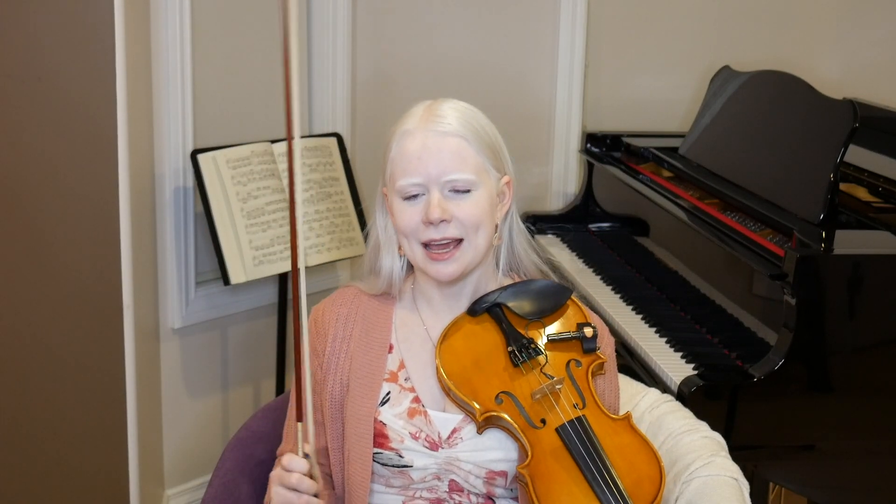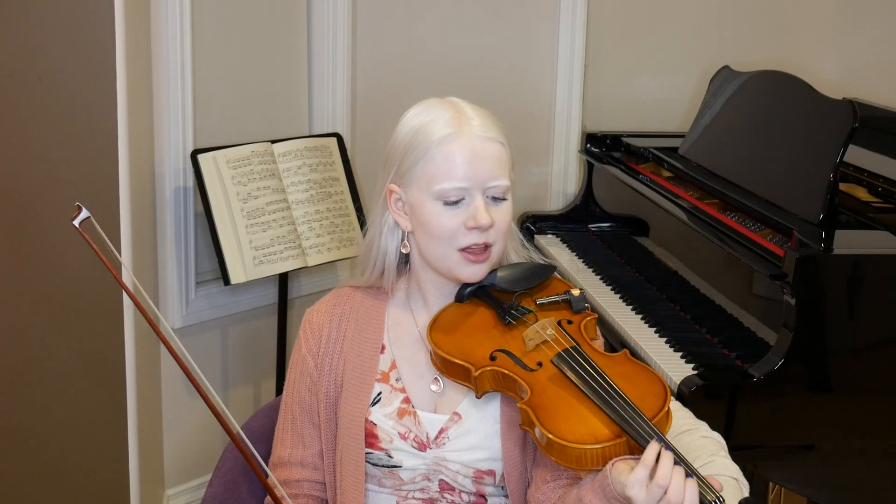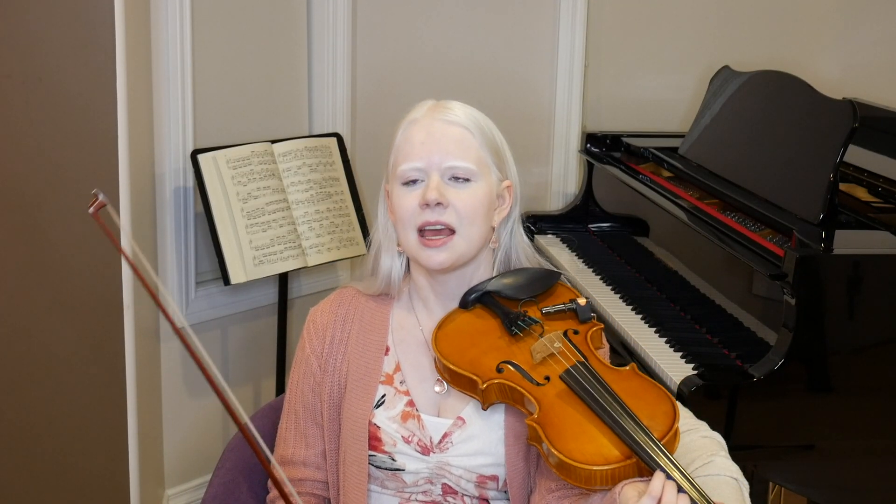Now I'm going to show you a close-up of my hand so you can watch what's going on, and see how my fingers stay over the strings that I need to use, and how I'm preparing my fingers before I need them.